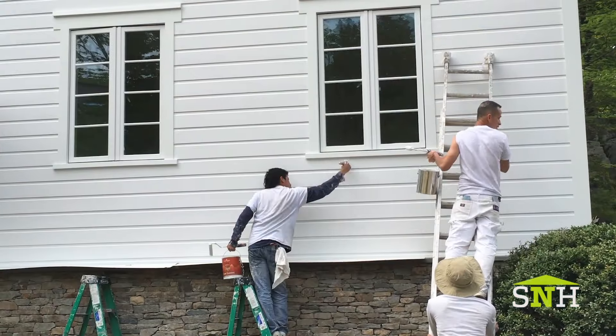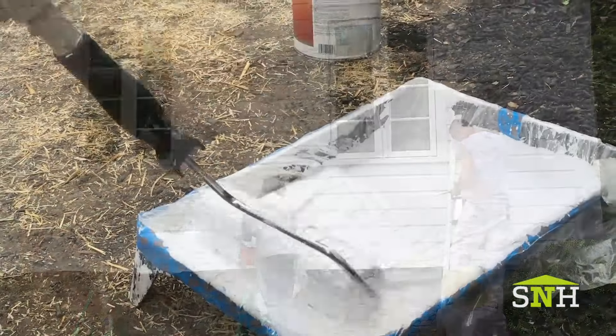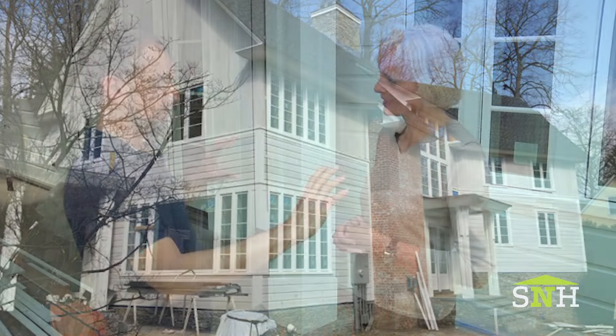And what exactly goes into preparation? When you have a house like this, we fill the air holes first, and we sand and we prime again. I know you had it primed already. Yes, we primed it again with oil-based primer.